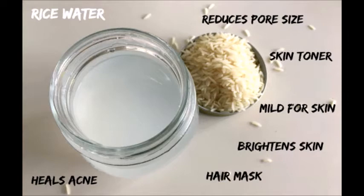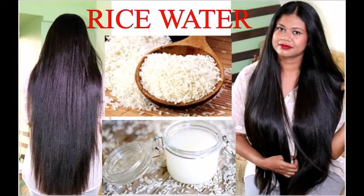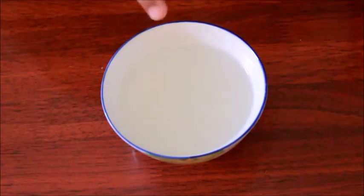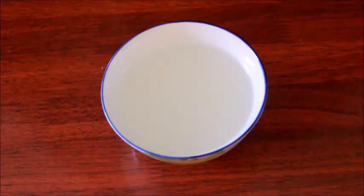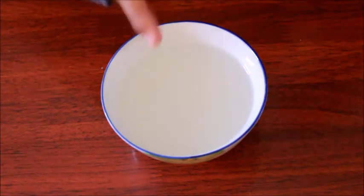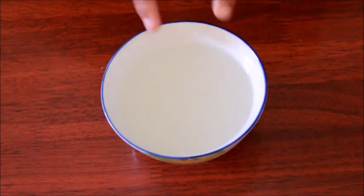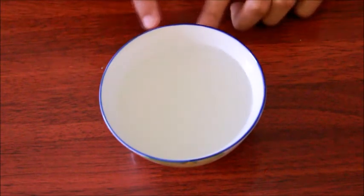You can either use this water for your hair or face, or you can simply let it ferment for enhanced benefits. For fermented rice water, assuming you have already collected your rice water, you just have to leave it at room temperature for a day or two until it turns slightly sour, implying that it has started to ferment. It can take anywhere from 24 to 48 hours, depending on how warm it is — the warmer the room temperature, the faster the fermentation process.